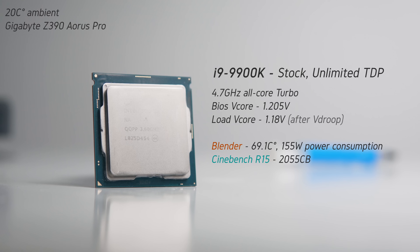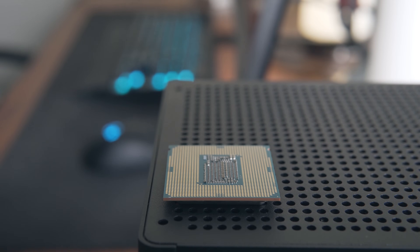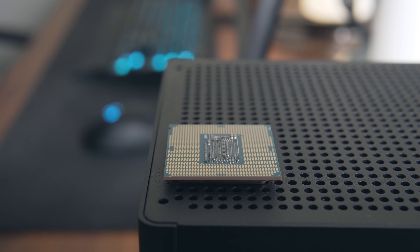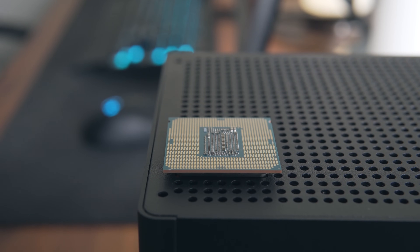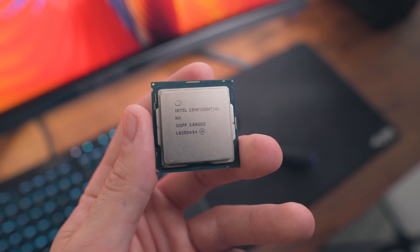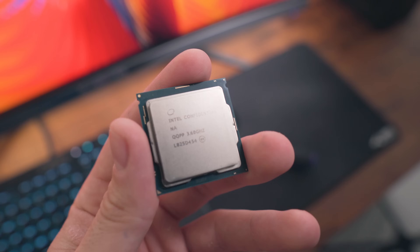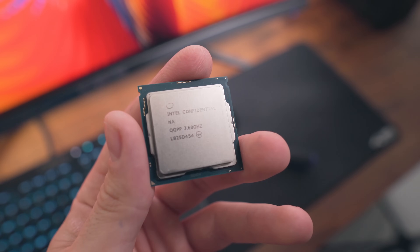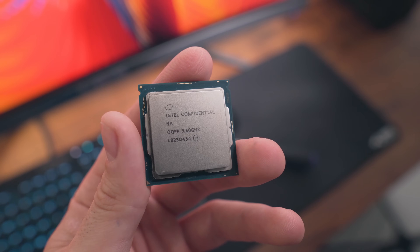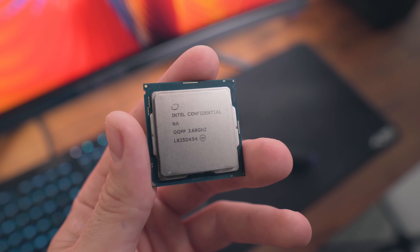For those who don't mind a bit of tweaking, you can likely get an all-core turbo frequency of 4.7GHz at a lower voltage than you'd typically get with the motherboard set to auto. In my case, I was able to get 4.7GHz stable at just 1.1V. This does seem to be a pretty good chip in terms of the silicon lottery, but I would expect most 9900Ks to do 4.7GHz at around at least 1.15V.